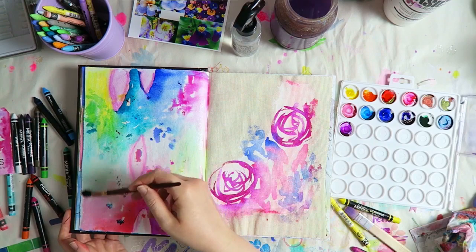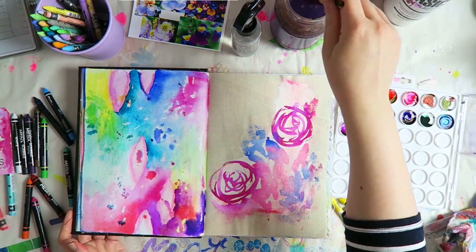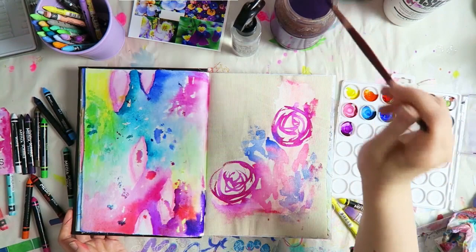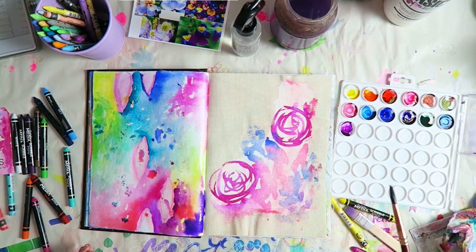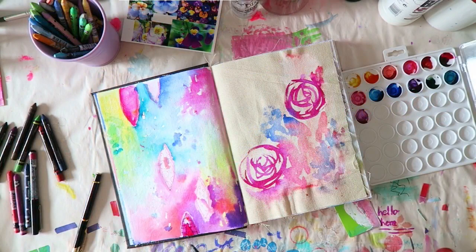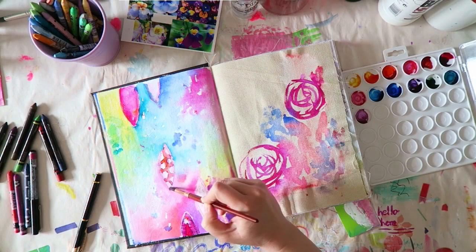Then I went in with my Dr. Ph. Martin's radiant watercolors and added some color going around these shapes. I didn't think too much about it. There were already some watercolor stains on this that I really can't remember how they got there — I think I lost the footage or maybe I didn't film it. There were already a few stains of watercolors there and I kind of went with the colors that were already there. It's also possible it just got dirty from doing another page, or maybe the paints bled a little bit.